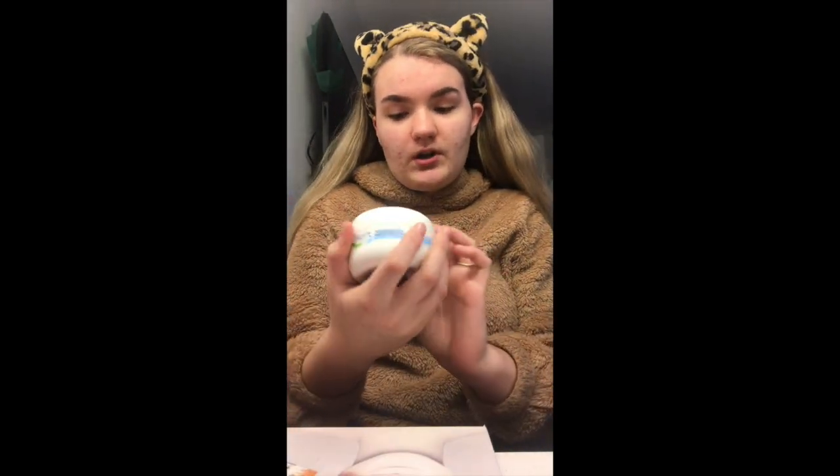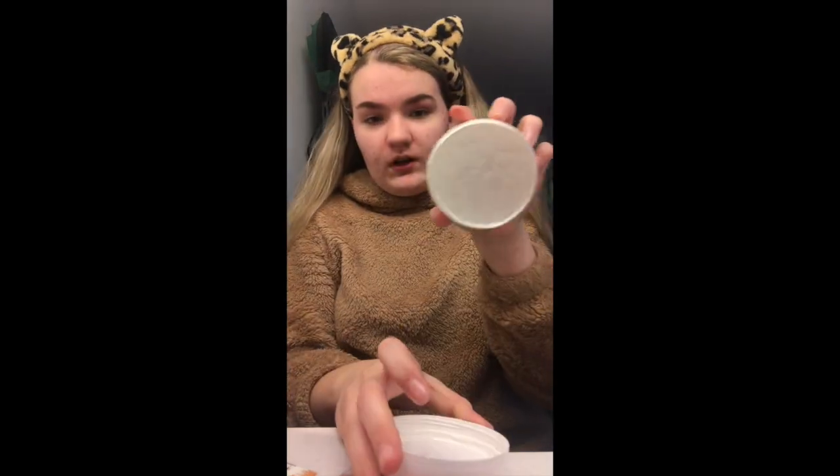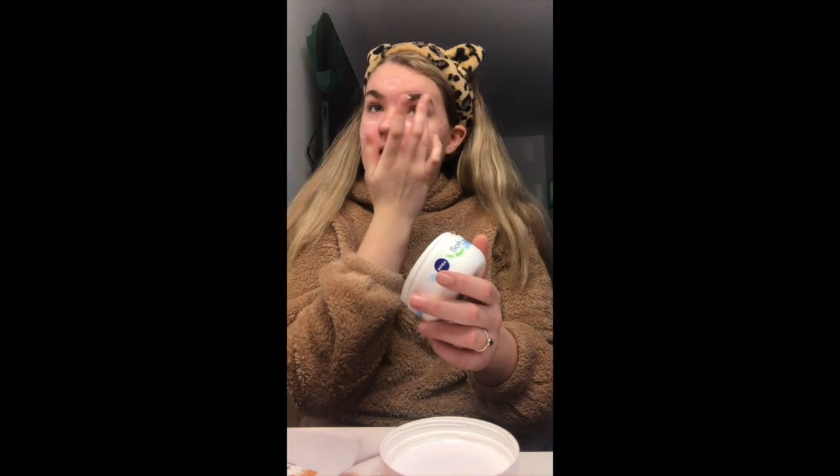So I've put my headband on and now I'm just going to put my moisturizer on. This is the moisturizer I use — my Nivea Soft one. There's not a lot left in it but I'm just going to use it. I'd really appreciate if you comment below any different aesthetics for me to do.